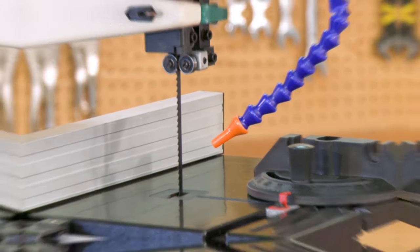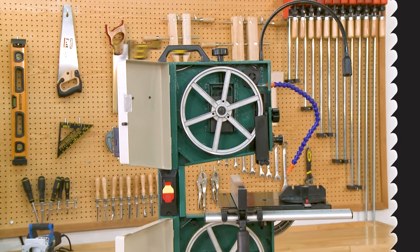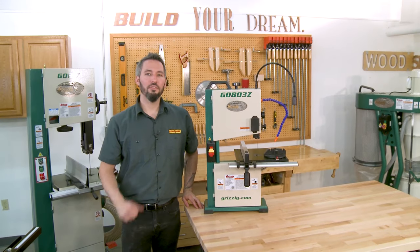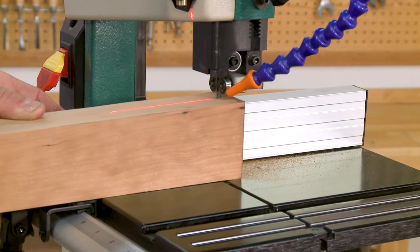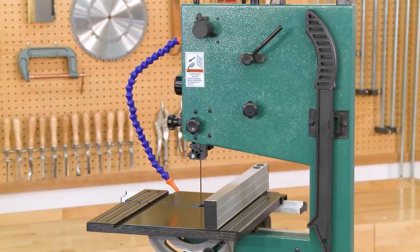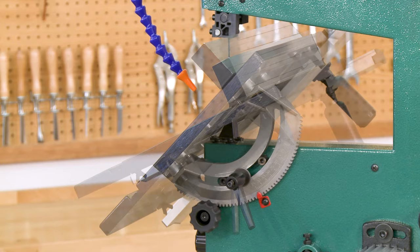The G0803Z features a 62-inch blade and accepts blades from 1⅛ of an inch to 3⅛ of an inch wide. This little benchtop dynamo can cut pieces up to 3 and 5⁄8 inches high with ease, and it features an 8 and 7⁄8 inch throat capacity. You can quickly and accurately tilt the table from 0 to 45 degrees with a rack and pinion.